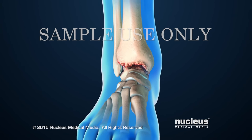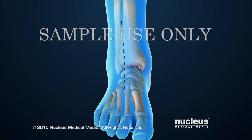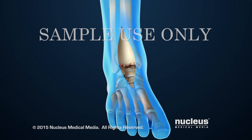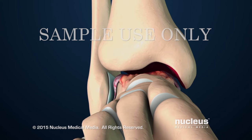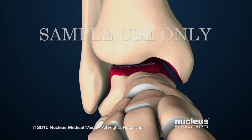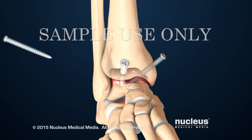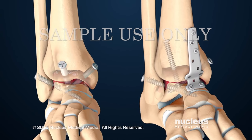The procedure will begin with an incision on the front, or anterior, part of the ankle. Next, the surgeon will open up the ankle to see inside the joint space between the tibia and talus bones. Damaged cartilage and bone will be removed from the bottom surface of the tibia and the top surface of the talus. Then, the surgeon will attach the bones to each other with screws or with a metal plate and screws.